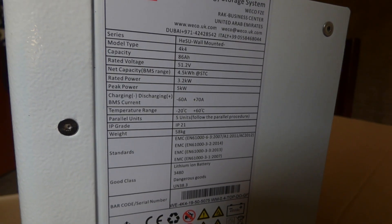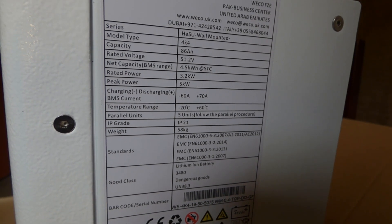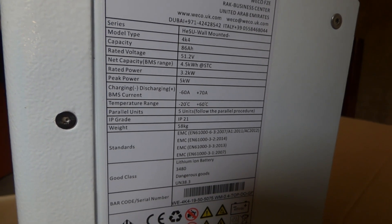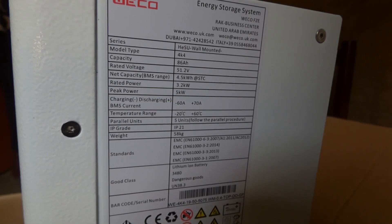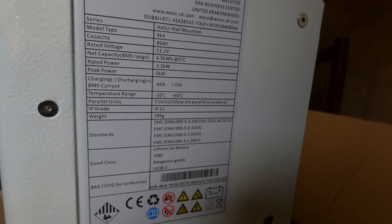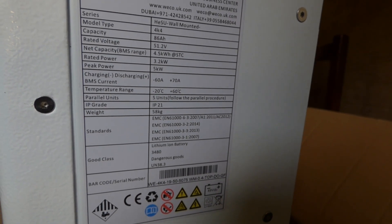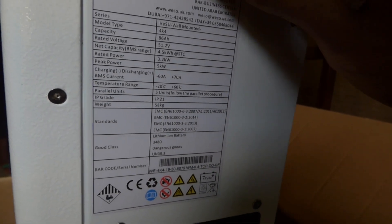So I could pull 3.2 kilowatts out of this battery at peak. The max I could discharge is 60 amps and the max I could charge is 70 amps — so I could pull 60 amps out and put 70 amps back in. Temperature range: minus 20 to plus 60 degrees C. And I could connect this five in parallel. This weighs about 58 kilograms, which is pretty heavy.